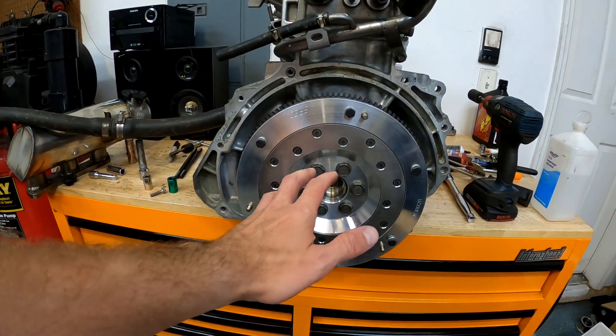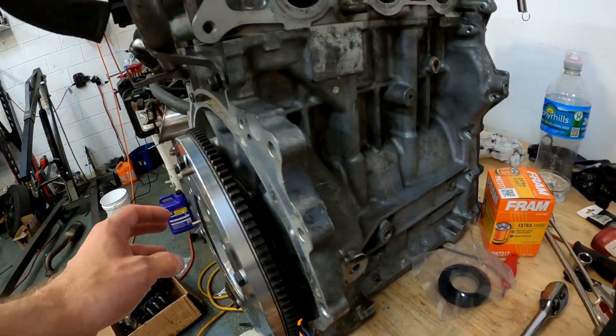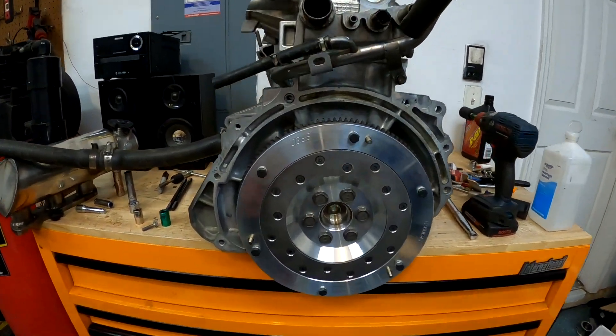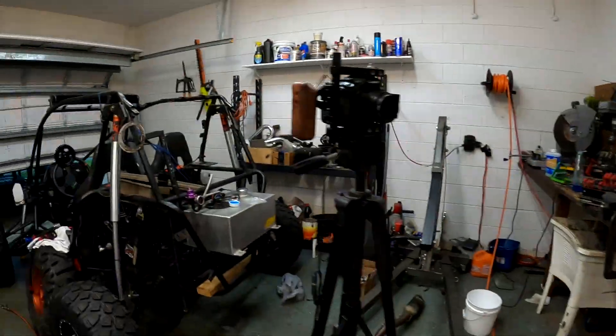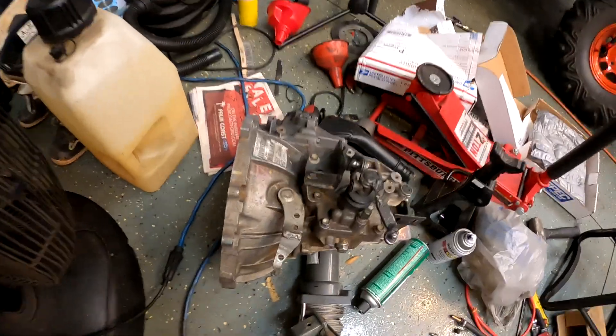I have been waiting months to get these new flywheels on this engine. Look at how nice it came out - gorgeous. So before I get the engine any further along, I do have to get the transmission bolted to it.